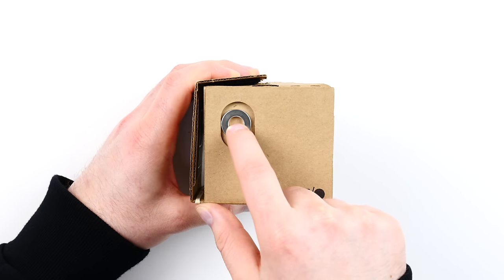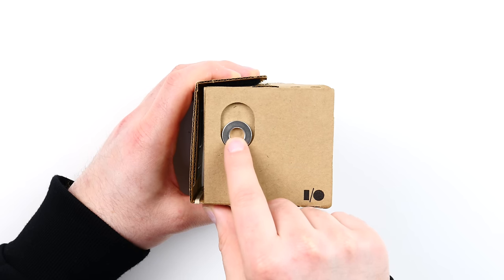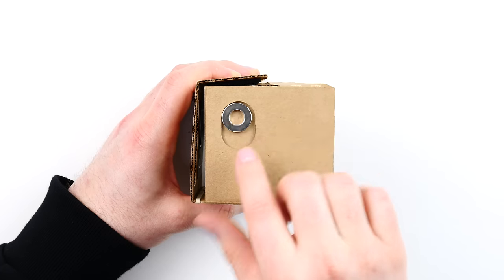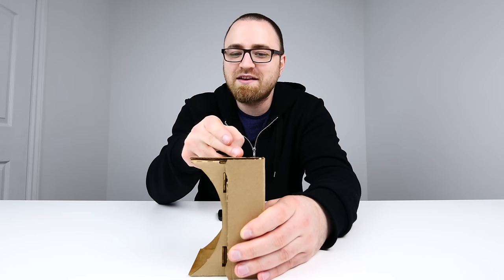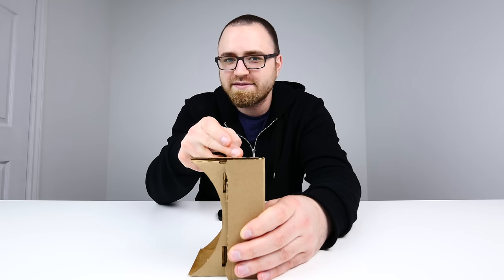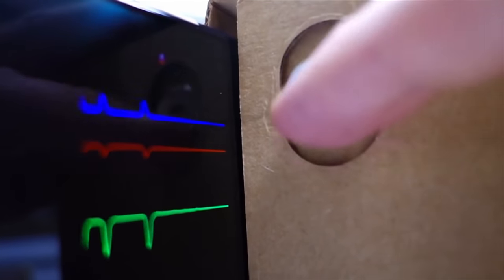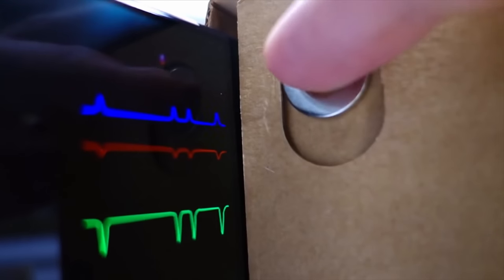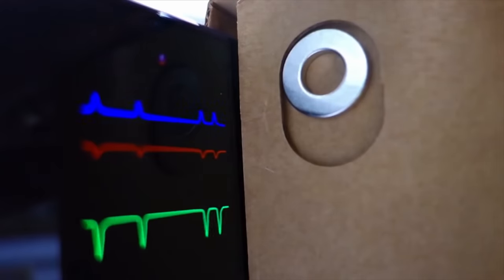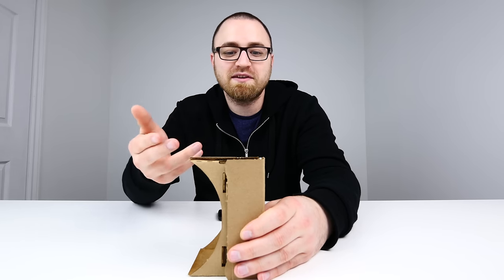This metal ring here has a corresponding magnet on the other side. As you'll notice, I can pull it away but then it springs back to its original location after I let go — that's where the magnet exists on the other side. It turns out it's a pretty nifty piece of technology: the phone is able to sense magnetic changes caused by the ring-magnet combo using the phone's magnetometer, which is generally used for compass functionality.